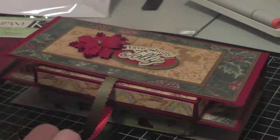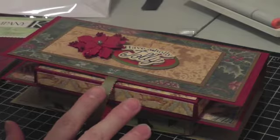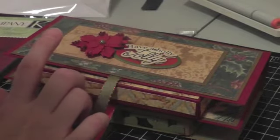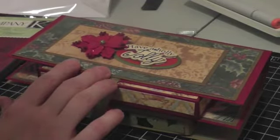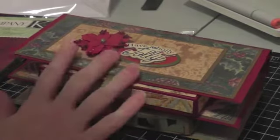Hi everyone, I'm back with a quick video to share some teacher gifts I've made. My inspiration for these was Arlene, who's Firefly Kisses 12, I think. I'll put her YouTube name down below. I'm sure everyone knows who Arlene is.